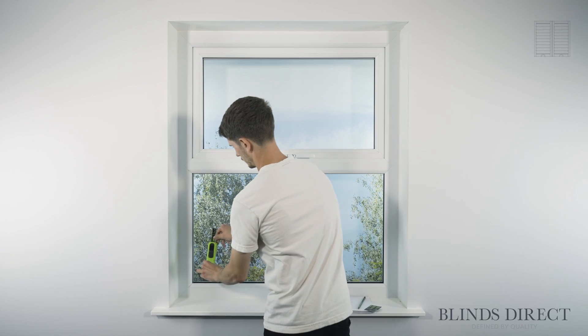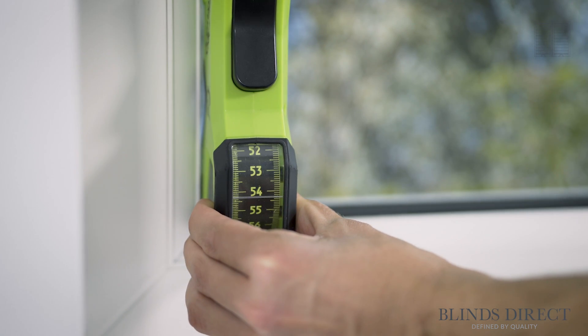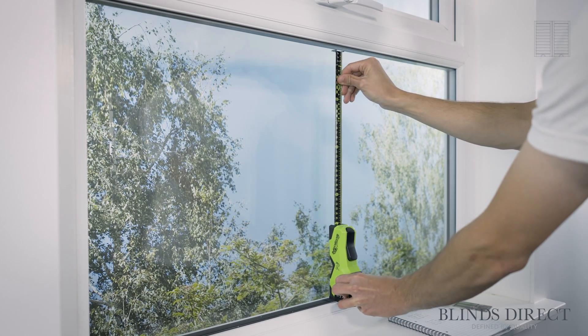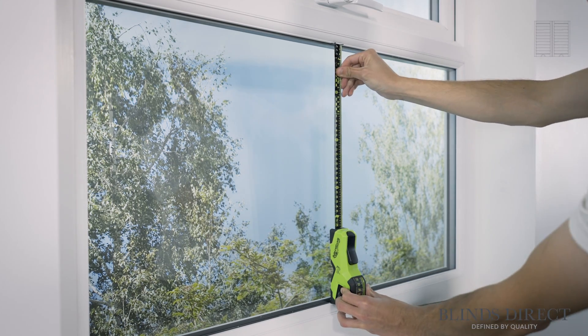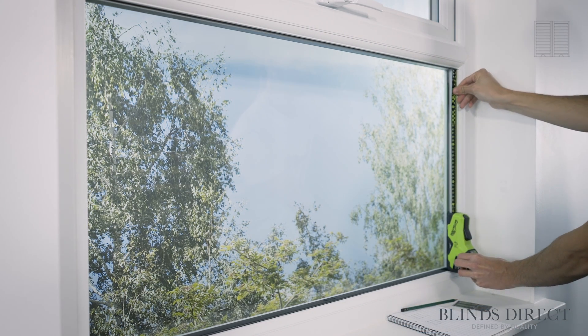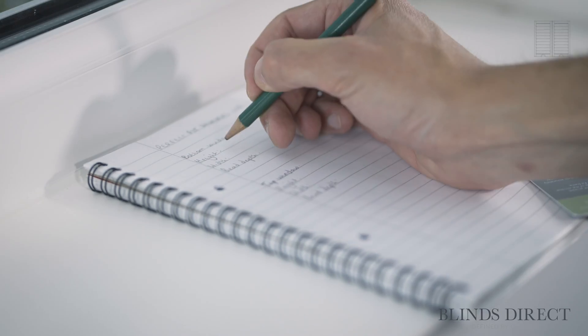Now we'll do the same for the height, once again measuring from bead to bead. Measure three points from the left, middle, and right, and take a note of the largest measurement of the three.